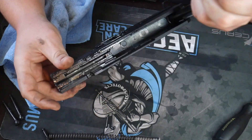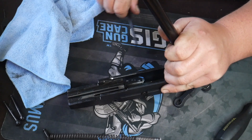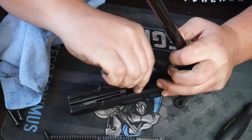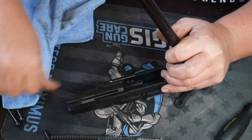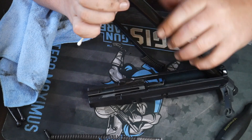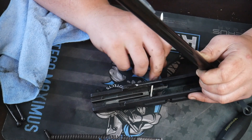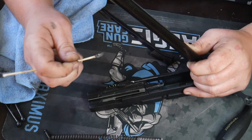Now we're going to move on to the slide portion. Clean all in there, get the breech face. The cleaner these guns are, the better they're going to run. Make sure you're using good quality lubricant. Get all in the firing pin channel because that's where a lot of the malfunctions tend to come from. Take the needle Q-tips and get the front of the breech face. I got about 250 to 300 rounds through this and this thing's clean.